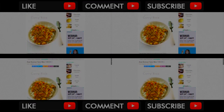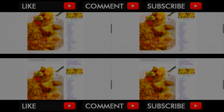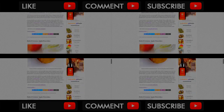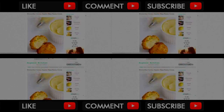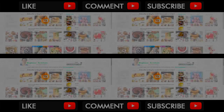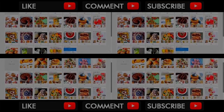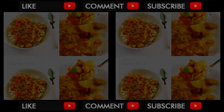You can find the written recipes on eugeniekitchen.com. I post more recipes on my blog these days, so if you like my cooking, don't forget to subscribe to my blog. And, don't forget to find me at Pinterest — I pin quite a lot these days. Thank you for watching!